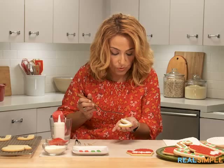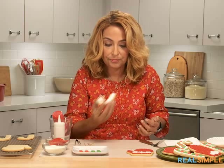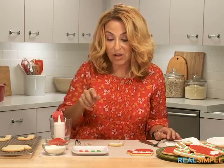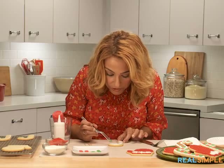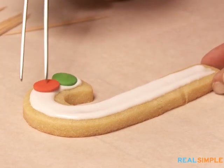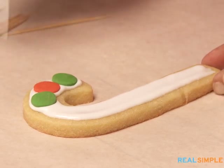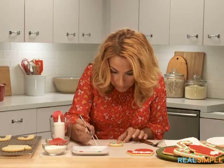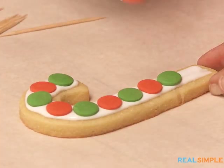Oh my gosh this cookie is so cute! We're going to give it a little shake. My main decoration on this cookie are these candy quins — they come in lots of colors and we're using red and green. I'm just going to alternate all the way around, pressing them down as you go. You'll see the icing spread out a little bit, which is another reason why you leave that border.